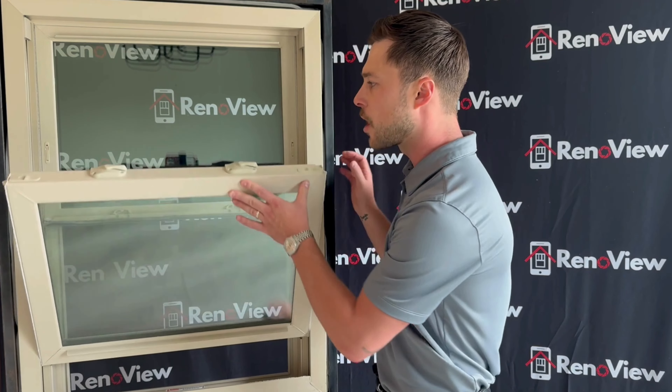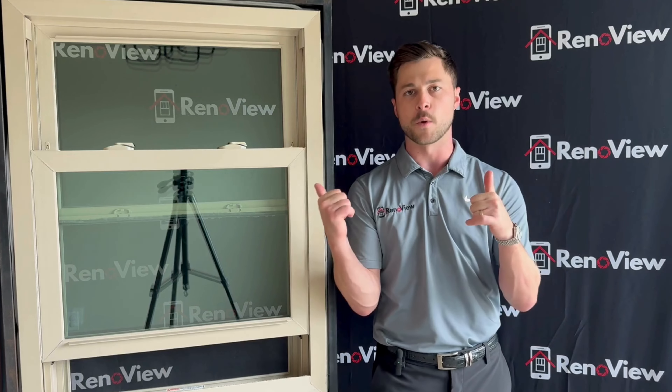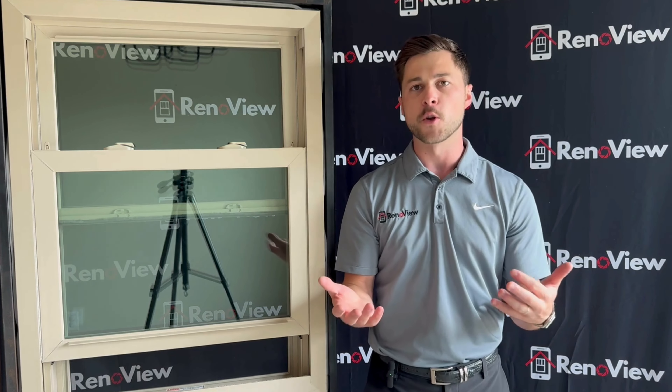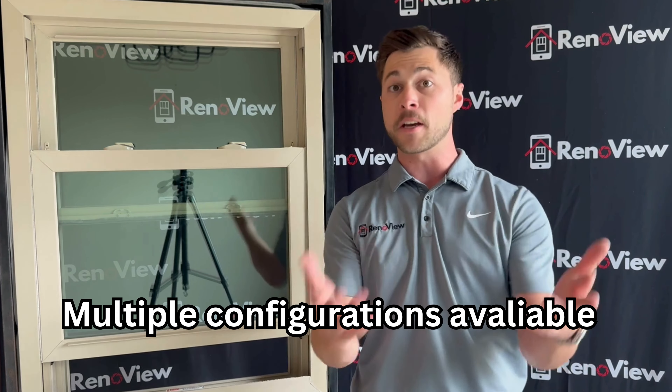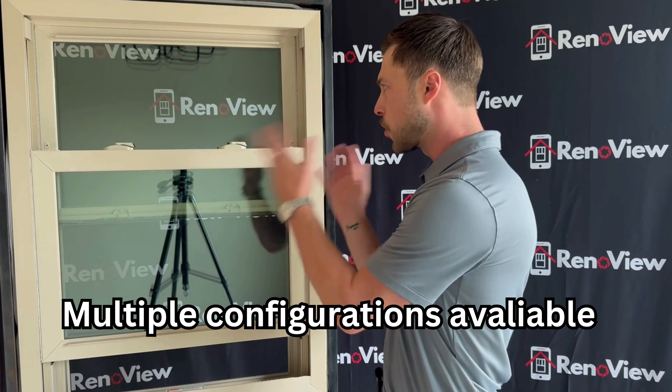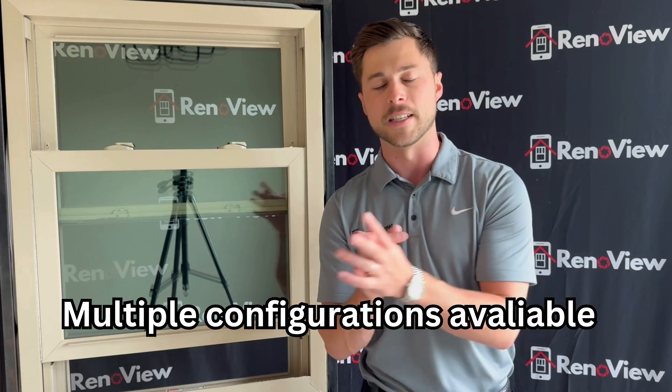The final thing I'll talk about is the configuration and the aesthetic of this window. This is a double hung window. We also have other options available with this same exact product, such as a picture window, special shape windows, sliding windows, or our traditional double hung product.